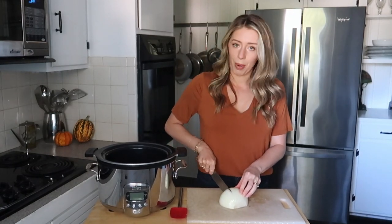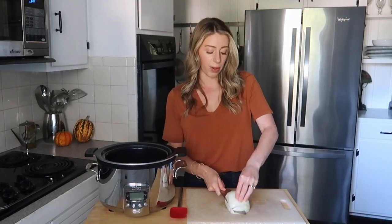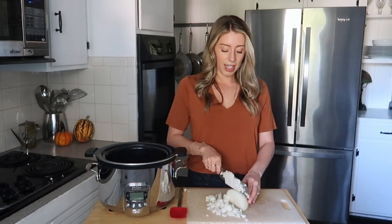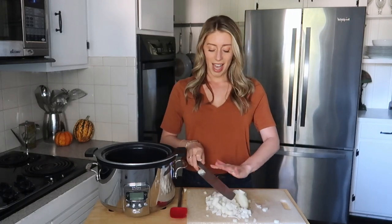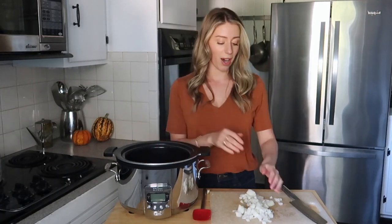You don't need to be perfect with your knife skills at all. Once it's cooked, we're actually going to blend everything together, so everything gets blended anyway. We just need the onion to kind of cook down, get nice and soft, and flavor the whole soup. That's just going to go in the bottom of the pot.